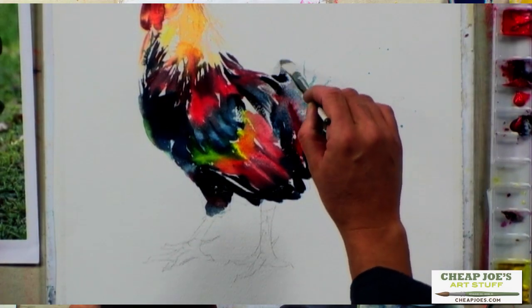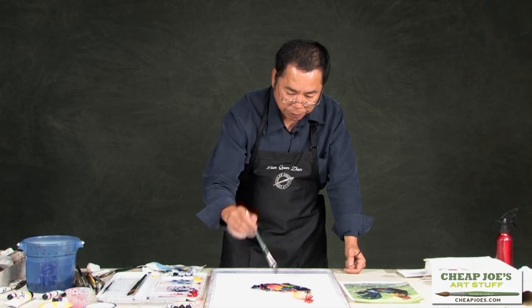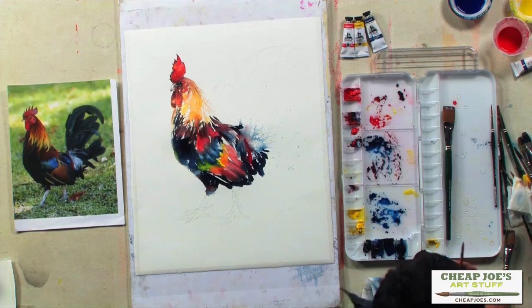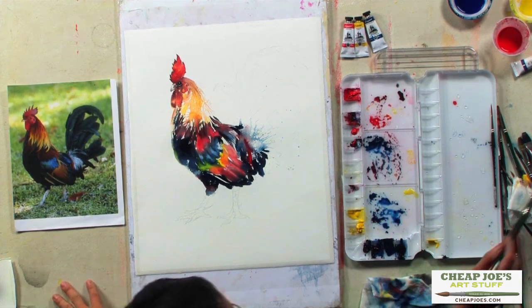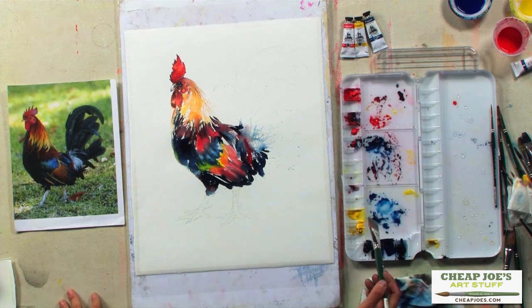Now the next fun thing to do is the tail. To paint the tail, I'm kind of using Chinese painting techniques. What do I mean?